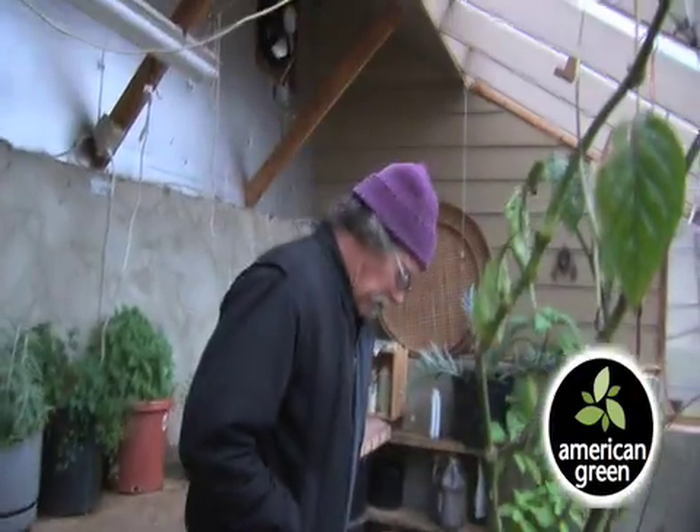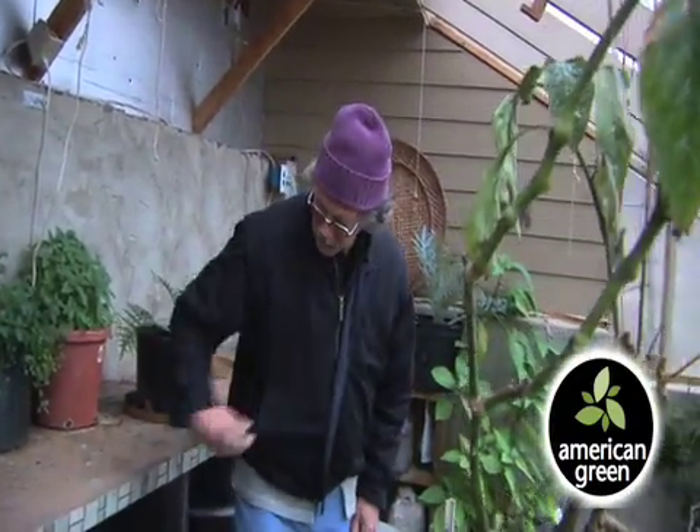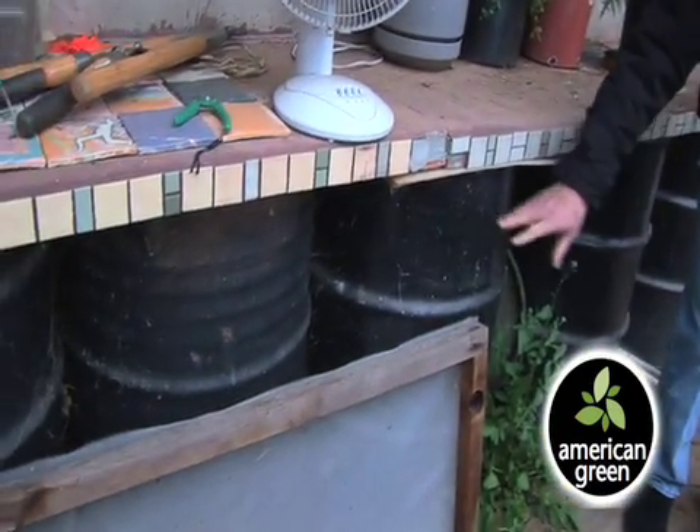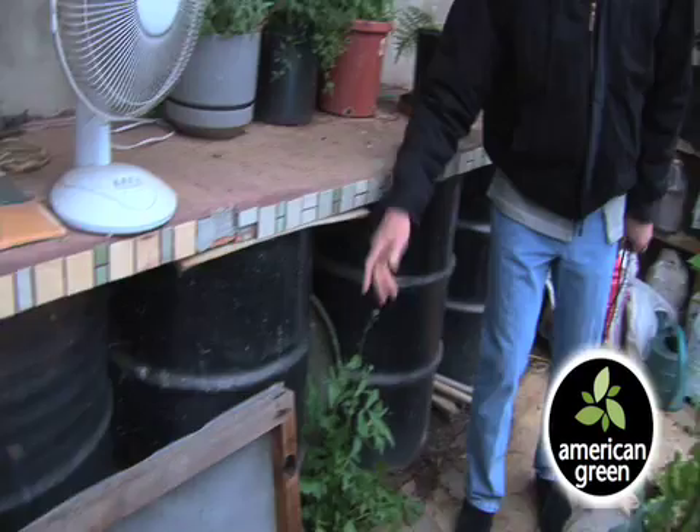This is a passive solar greenhouse. We have these tanks here to store heat. When it's sunny, the sun hits these tanks, absorbs heat, and keeps it from freezing at night.